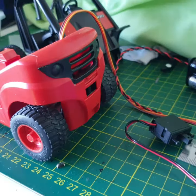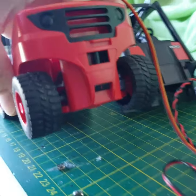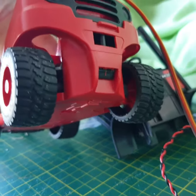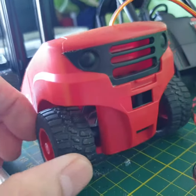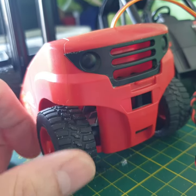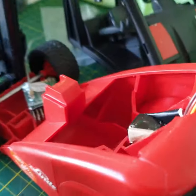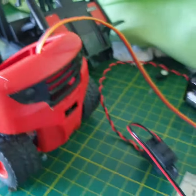First, work out how to get the steering done. Basically use everything originally — all the mounting links — and just add a servo on top.